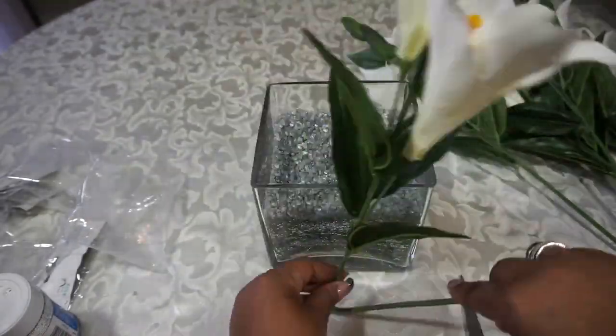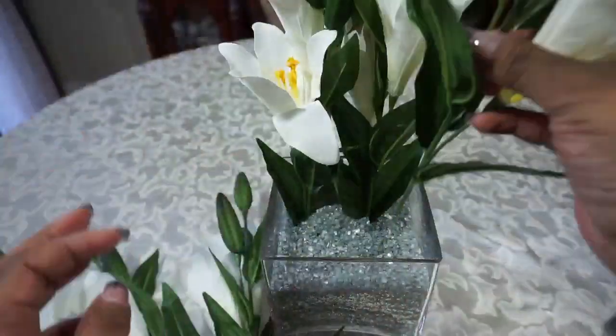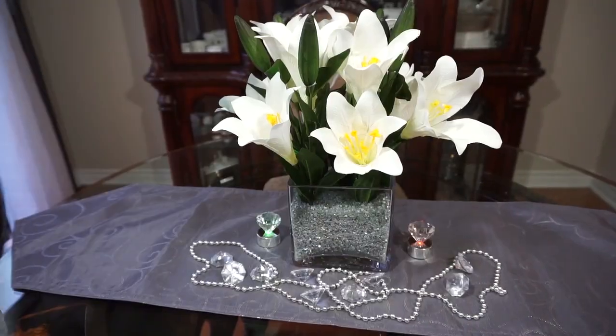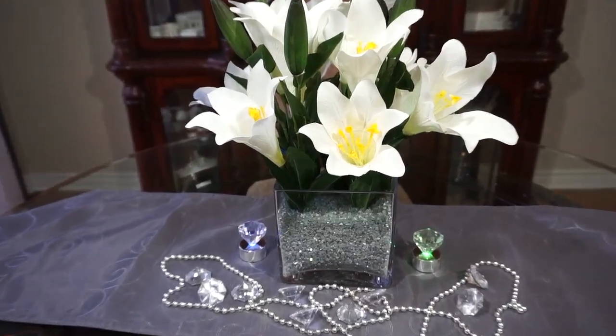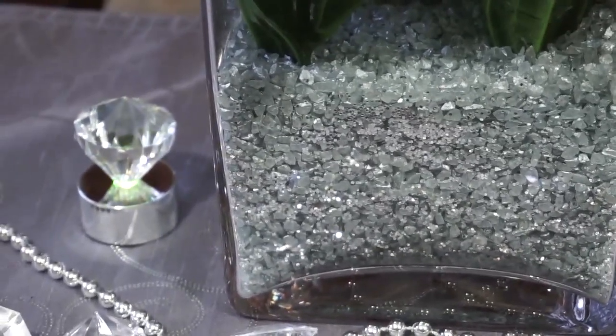Now we're going to measure and cut the flowers. Here's the finished look — I did go in and cut the tall buds on top because I did not like how they looked. You can see the sparkles coming through; the camera's not doing it justice — it looks very nice in person.